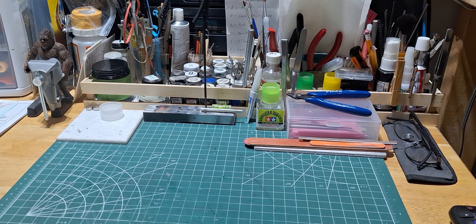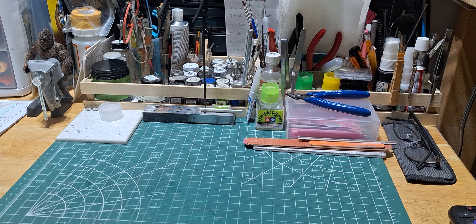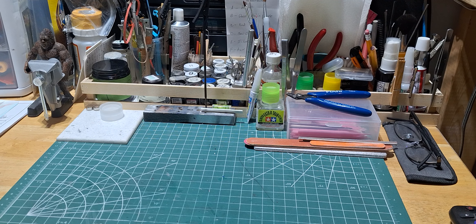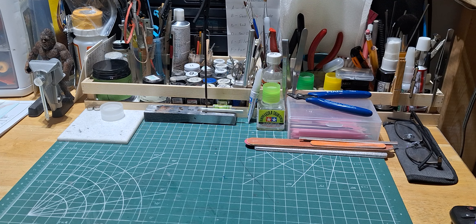Hello everyone, good evening, it's OG from OG Scale Models. As you guys know, I've been working on a semi tractor — it's a Peterbilt 359. I've been building it up to look like the truck from Maximum Overdrive. I pretty much finished it up; I got to wipe it down and do a little touch-up, but other than that it is finished. I'd like to go ahead and reveal it to you guys and see what you think.